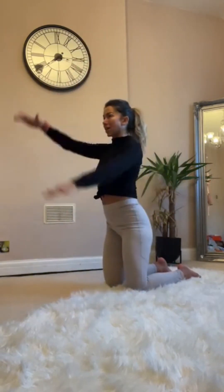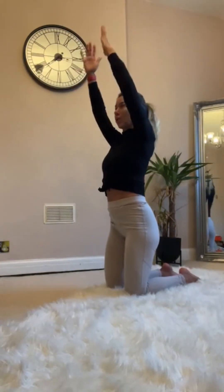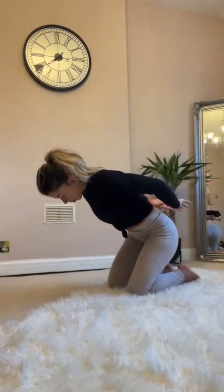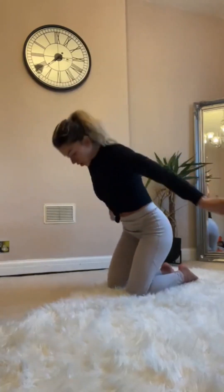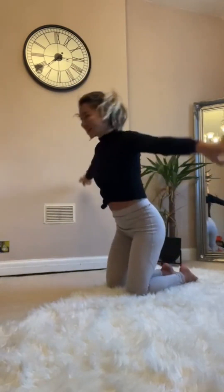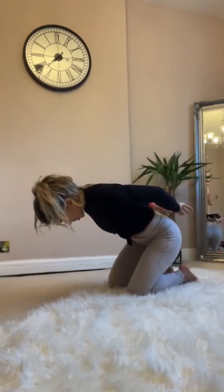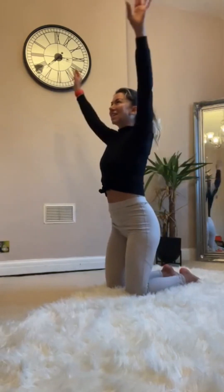One — arms up, forward, clap behind. Two, two, two, two, three, two, two.